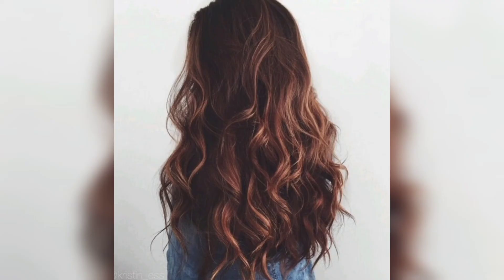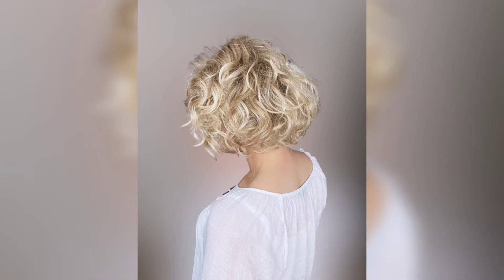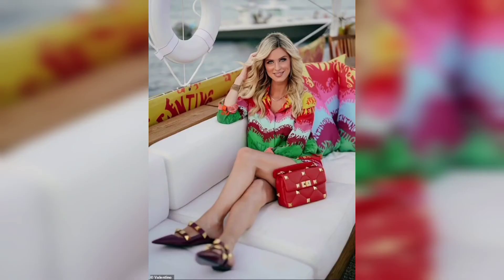Once you have curled all the sections of your hair, use your fingers or a comb to gently separate the curls and create a more natural look. If you want a more polished look, you can use a paddle brush to brush out the curls. Next, apply a bit of hairspray to hold the curls in place. You can also use a bit of hair oil or serum to add shine and keep your curls looking healthy.